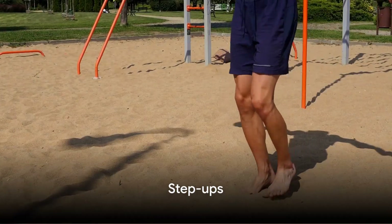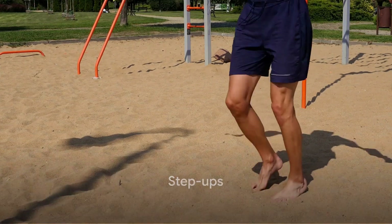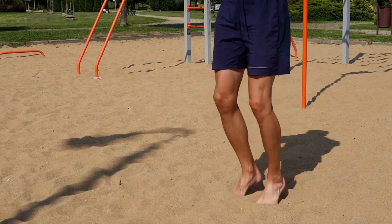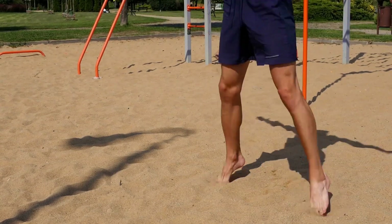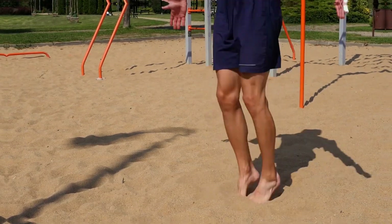Exercise 5: Step Ups. Find a low step or a sturdy book. Step onto it with one foot, bring up the other, then step back down. This dynamic movement engages your entire leg, promoting balance and knee strength.